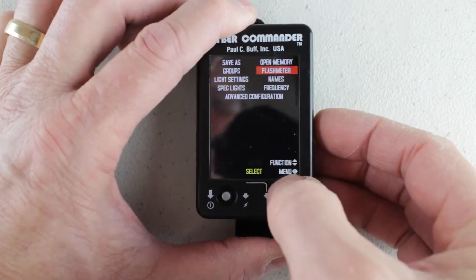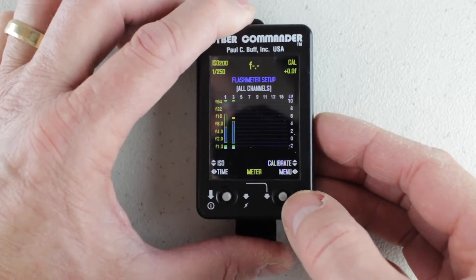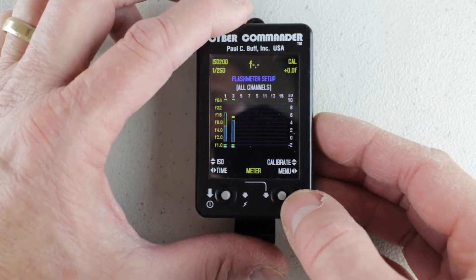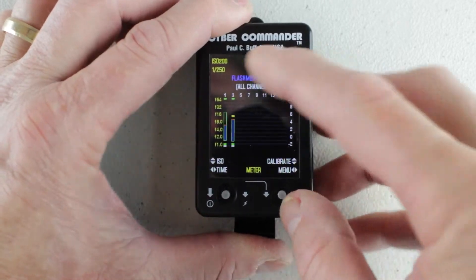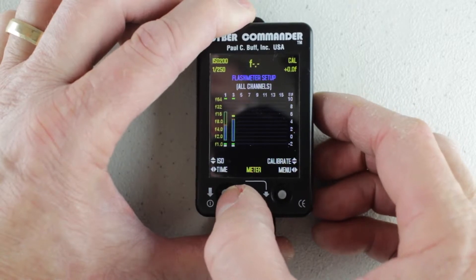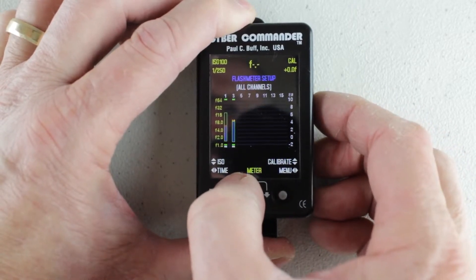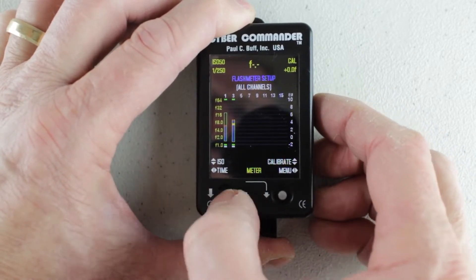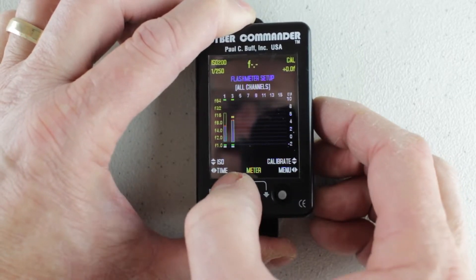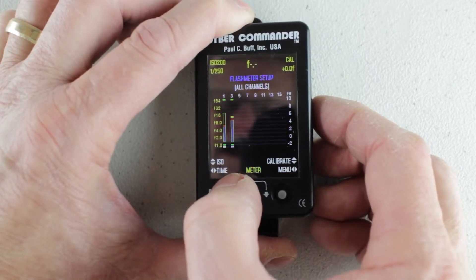Now we're going to move over to the flash meter. I'm going to push in on the right joystick after navigating to it. Here's the flash meter setup — the upper left is showing you that we have ISO 200. I can move this right joystick up or down: 400, 200, 100, and 50. These are full stop increments, so you have to choose something in that group.